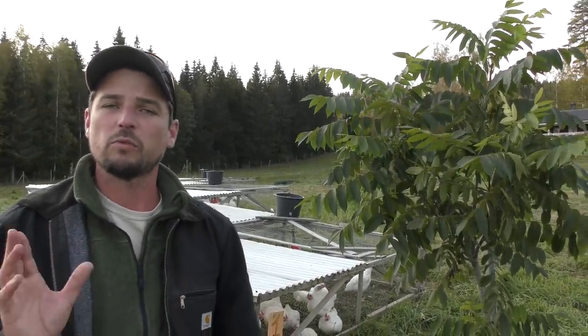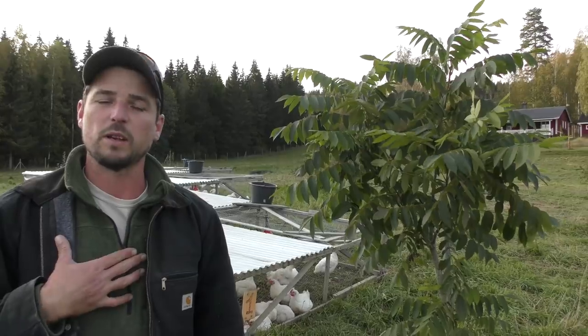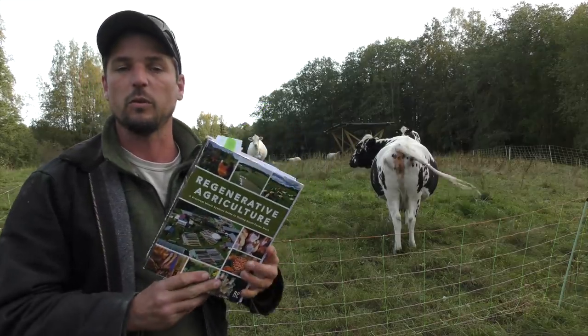That book was also funded successfully on Kickstarter, and I wanted to run a Kickstarter again to raise the money to print this book, as we're self-publishing and sending it out directly from us to you, wherever you live in the world. Regenerative Agriculture is a practical whole-systems guide to making small farms work.